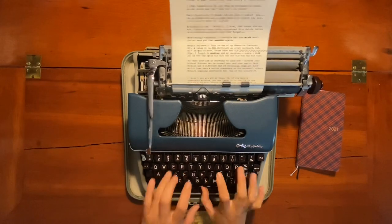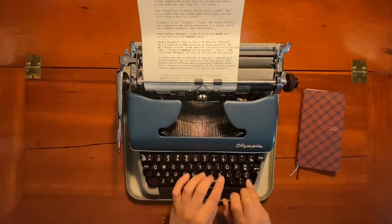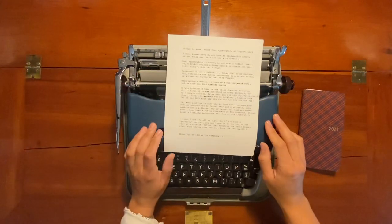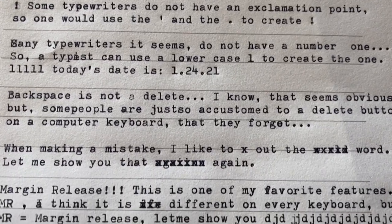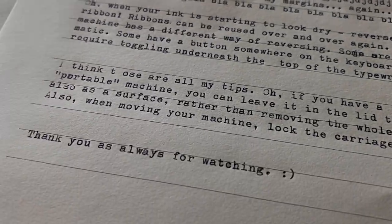Last but not least, when you are moving your typewriter around or traveling with it, it's good to lock the carriage so it's not sliding around. Carriage locks are in different places on different machines, so you'll have to look up yours specifically. Thank you to my partner for suggesting I make this video, and thank you all for watching. Happy writing, and I'll see you next time!